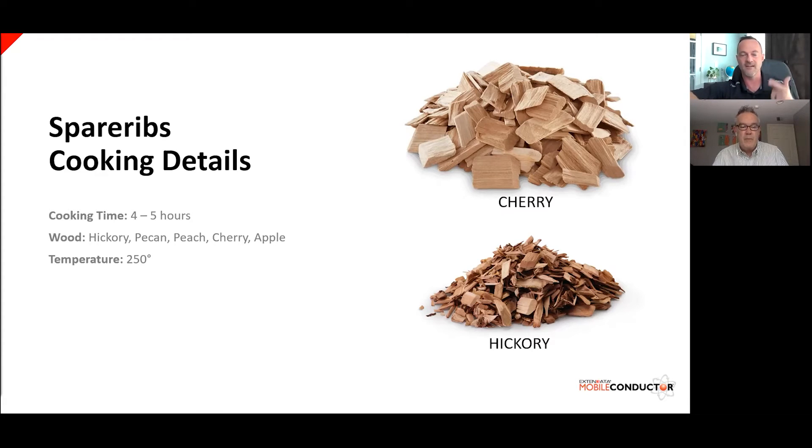Hickory adds the smoke flavor and cherry adds color to the ribs. Pecan is a very good substitute for hickory, and peach and apple are also great fruit woods for adding color and additional flavor profiles. Using a two-step method: give your ribs about two to two-and-a-half hours of actual smoke, then pull them off and wrap them in a double foil sheet packet with maybe some extra seasoning, honey, brown sugar, barbecue sauce, or apple juice. Wrap them back up and put them back on the smoker for another two to two-and-a-half hours.